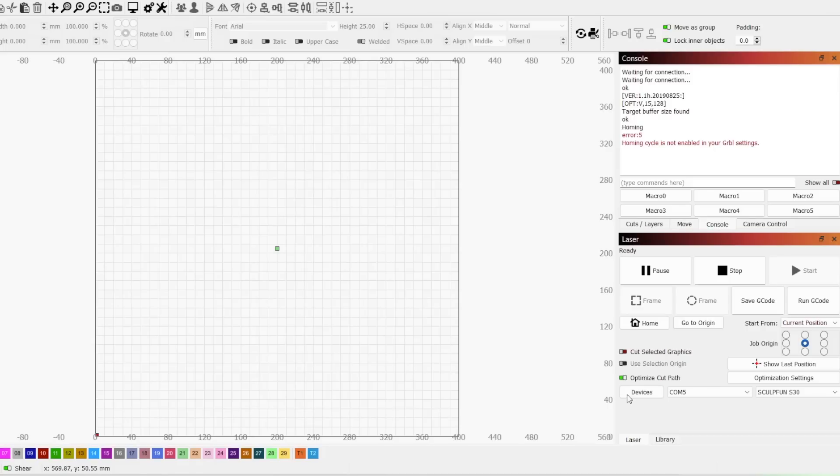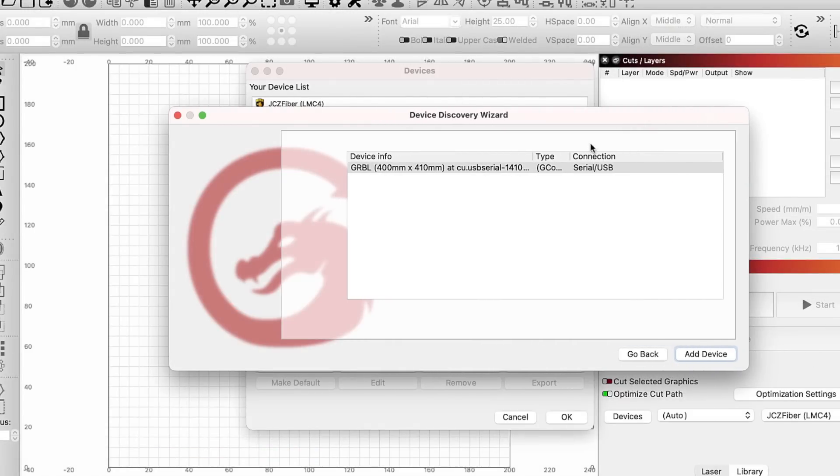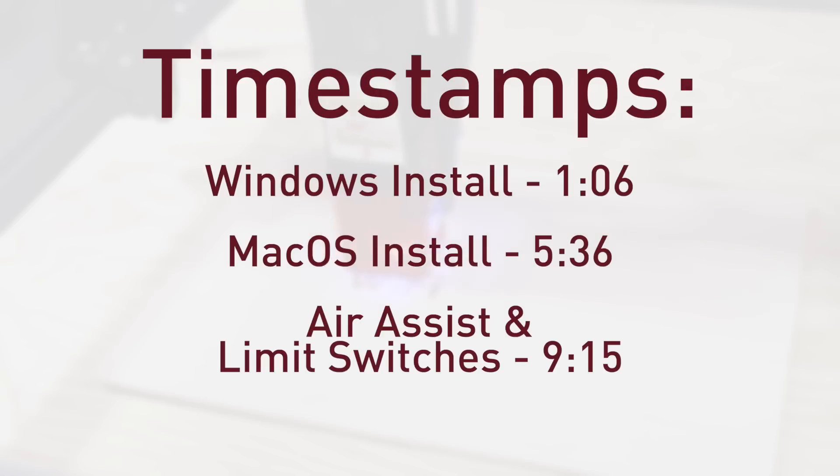In this video, we will go through the process of getting the Sculptfun S30 up and running in Lightburn. We will cover the process for both Windows and macOS, including configuring the air assist and enabling the limit switches. Timestamps are available below so that you can jump around as needed.